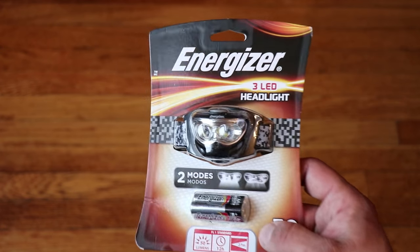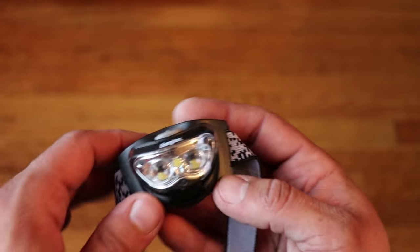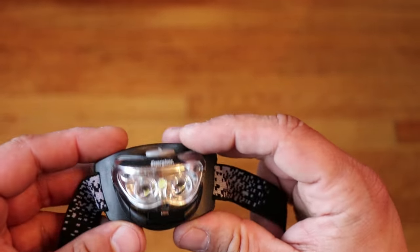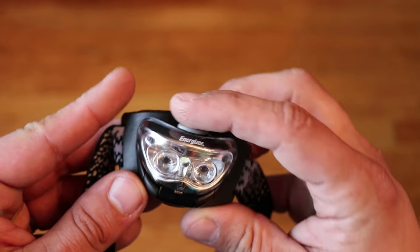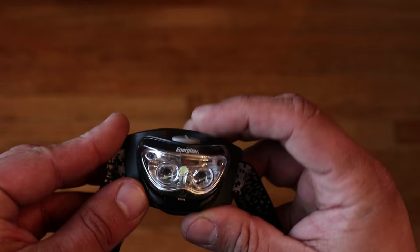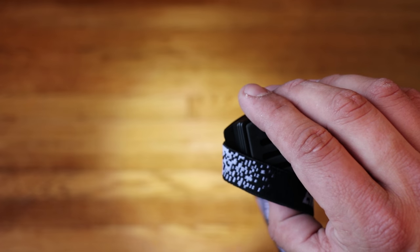For a budget-friendly headlamp I would recommend the Energizer 3 LED headlamp. This one costs less than ten dollars. It only has two modes, with the top mode at 50 lumens. It runs on three AAA batteries which are included, and it's just a great deal for a good quality headlamp.